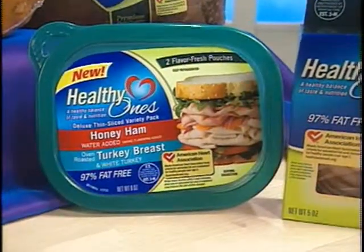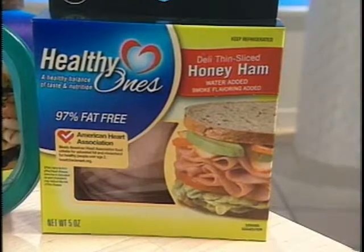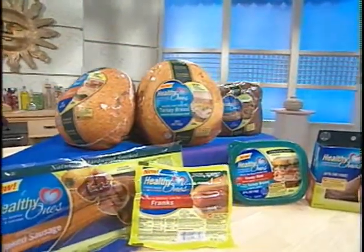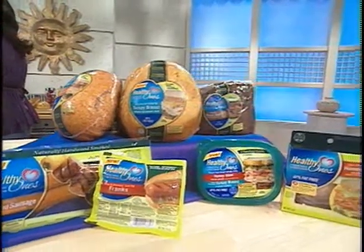One of the great things about Healthy Ones is that it's certified by the American Heart Association. The Healthy Ones lunch meats and deli meats carry the prestigious American Heart Association heart check mark, which shows that the AHA has screened and verified these products to ensure they are low in saturated fat and cholesterol.